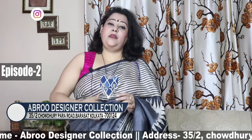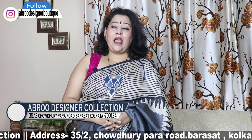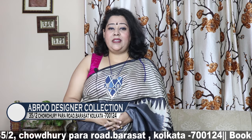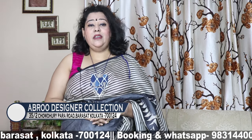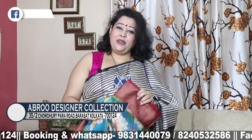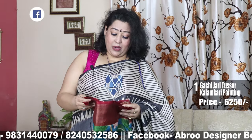Namaskar, I am your designer Boutic Pokhtak, with Mohamar Bhattacharya. In the last episode, I showed you handmade jewelry. So in this second episode, I will show you how to make hand-printing. In the last episode, I showed a blouse designer and blouse, and it was a very good response.